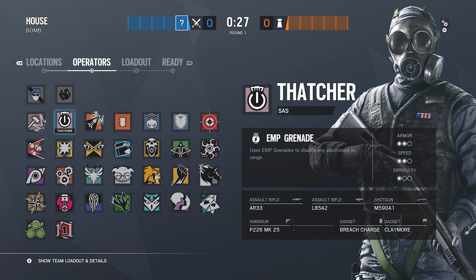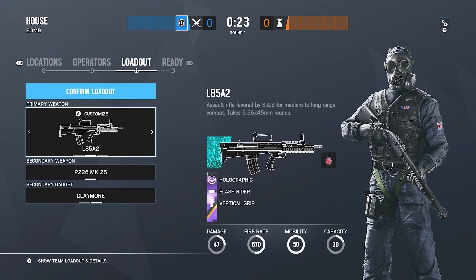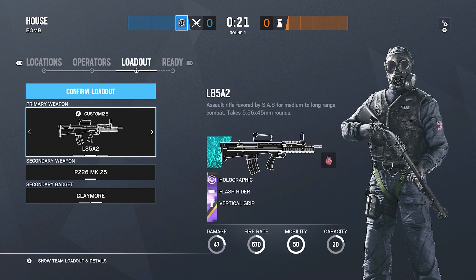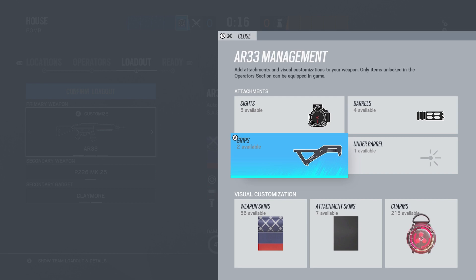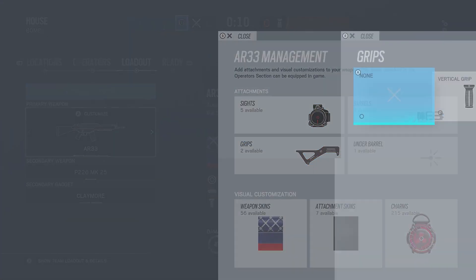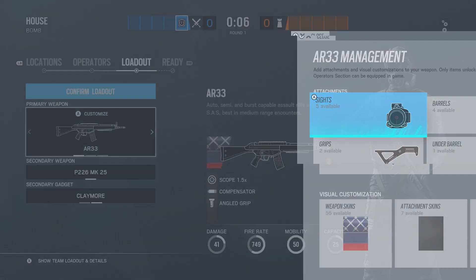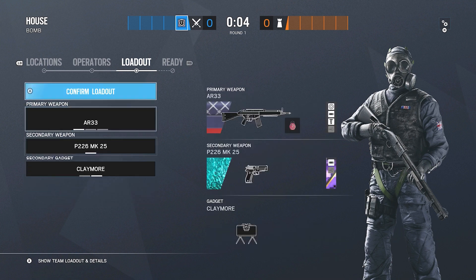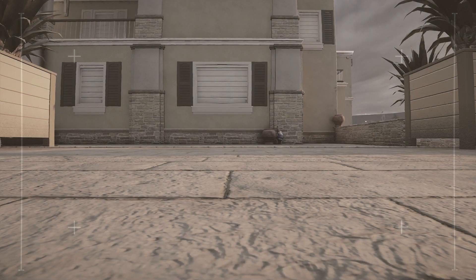For the next operator we have Thatcher. She has multiple guns but I went over the L8 — same thing, I use a holographic. On the AR-33 I have a compensator, 1.5 scope, and an angled grip. The angled grip helps you aim in faster. If you can't control recoil on a gun, every vertical grip helps control more recoil, so I suggest using that if you're struggling.